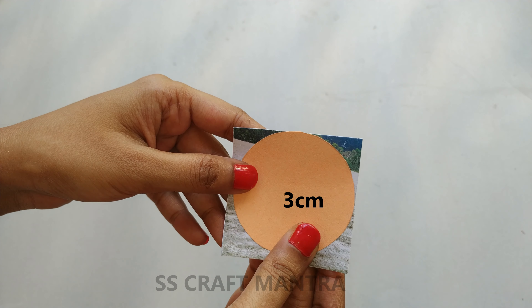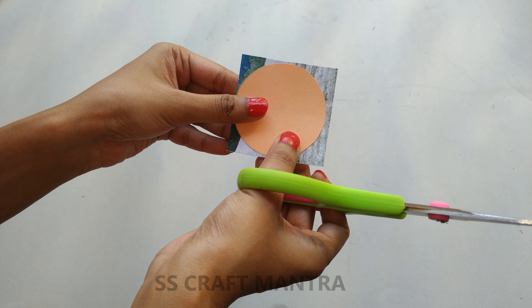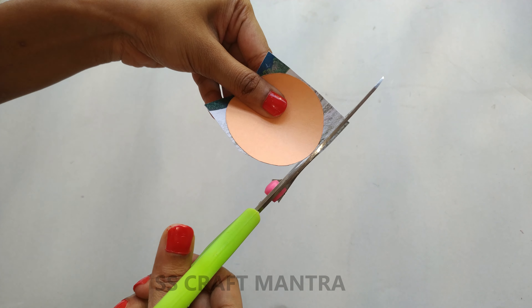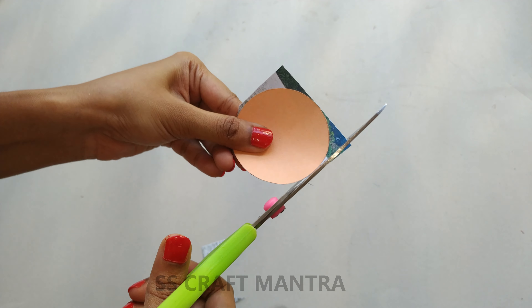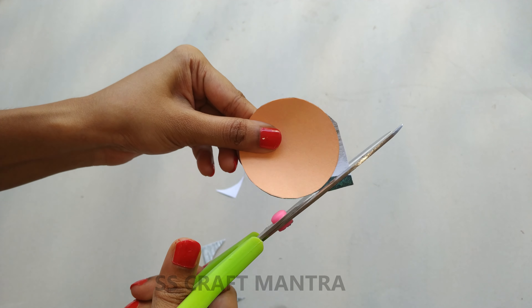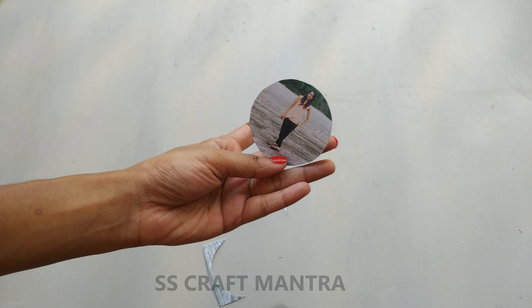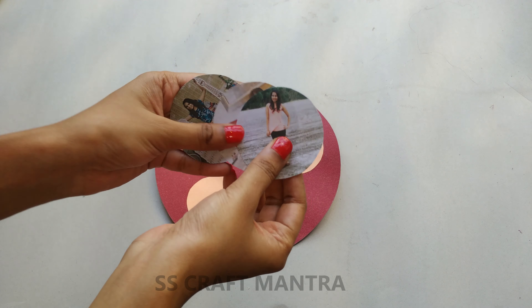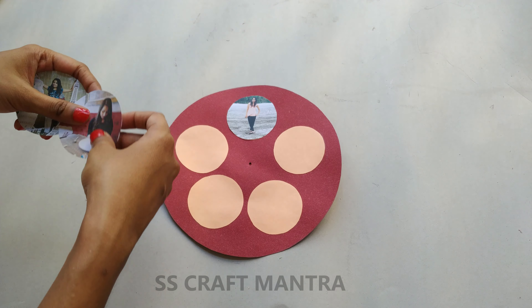We need to cut all the photographs in a round shape. With the help of the circle, cut all the photos in the same shape and size. Stick the photos and write on the blank paper.